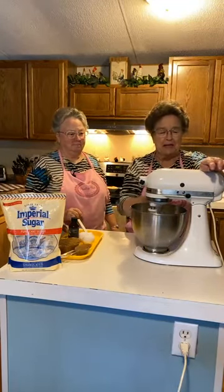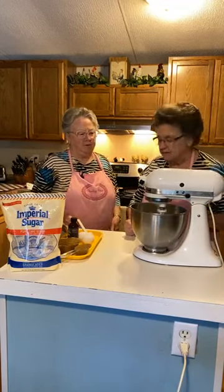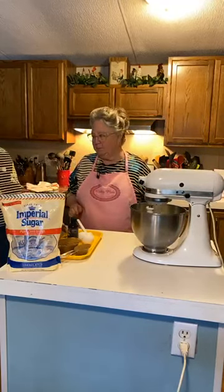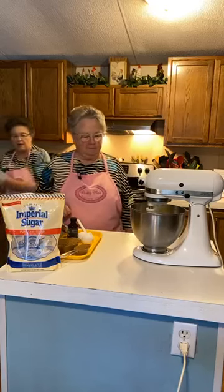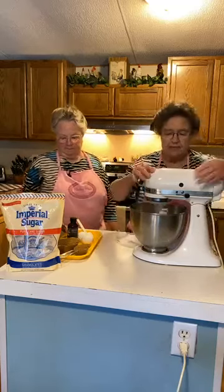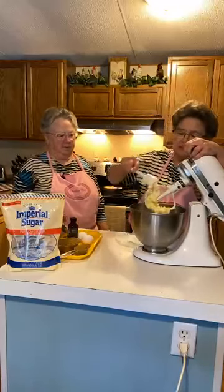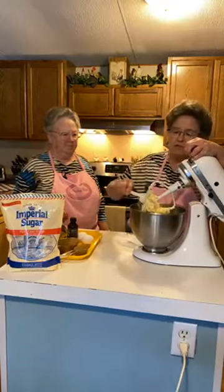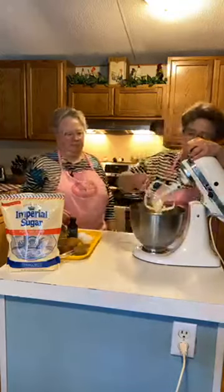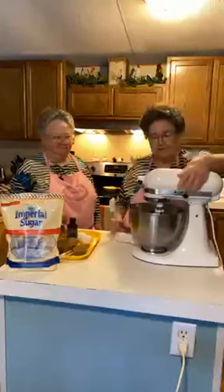I'm going to put it on medium. Your small mixer is quieter than mine. We're just going to cream that butter. I'm going to take it off and whip it some more so it won't stick to the beater — it gets whipped a little bit better that way. Whipping your butter makes it light.